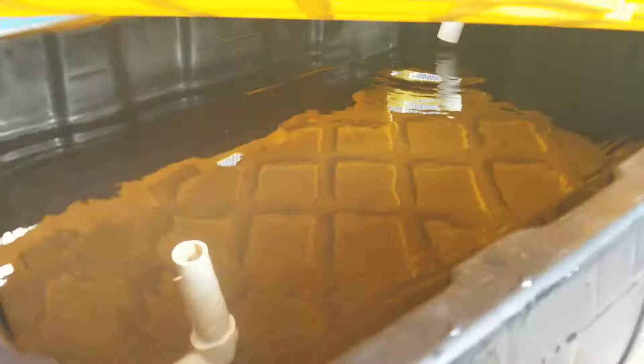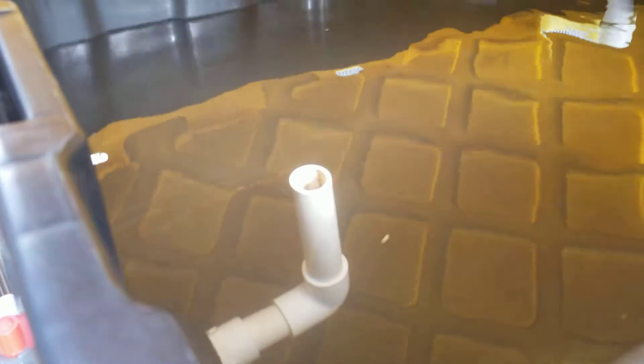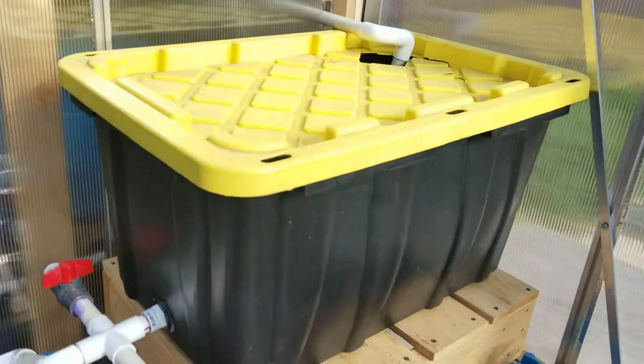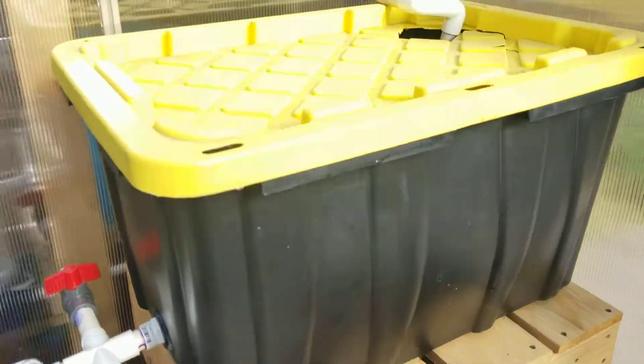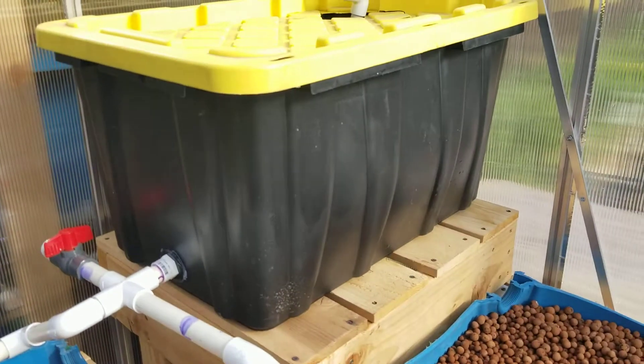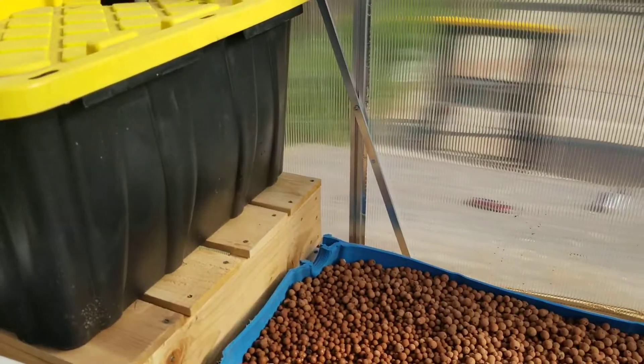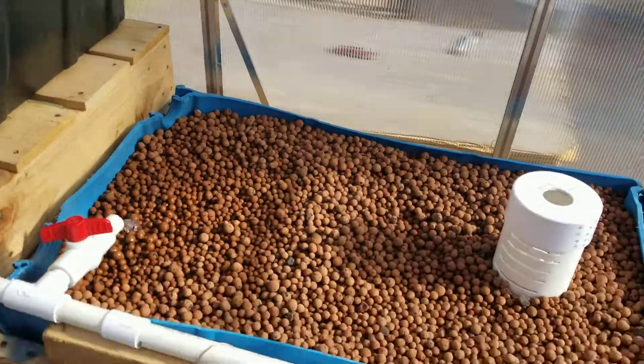Inside this is just a little input pipe, a standpipe on the inside for flow out to keep the level at a good level for the roots. Probably just going to stick some net pots on the inside of this lid. I do need to do something about the little bow out here — I'm not terribly worried about it, but over time that could be bad and I'd really hate to come in one morning to the whole thing having flooded just because my DWC bed cracked.